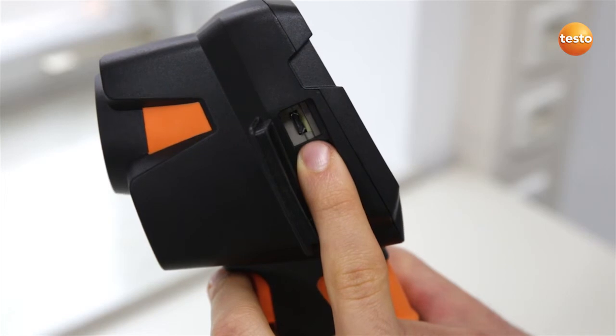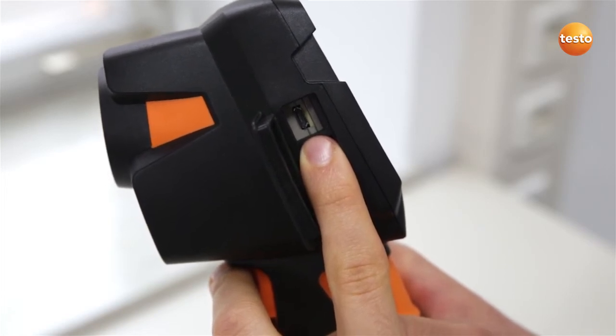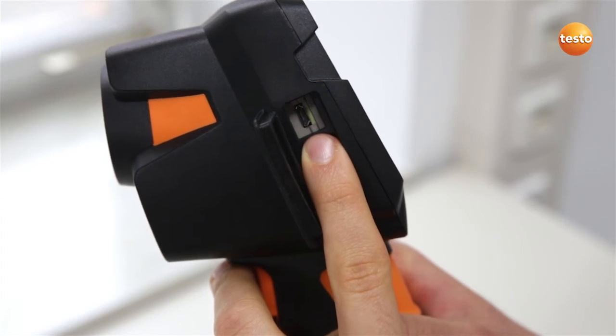The battery can be charged either via your PC or using the power adapter. The Testo 870 has a large internal memory for 2000 images.